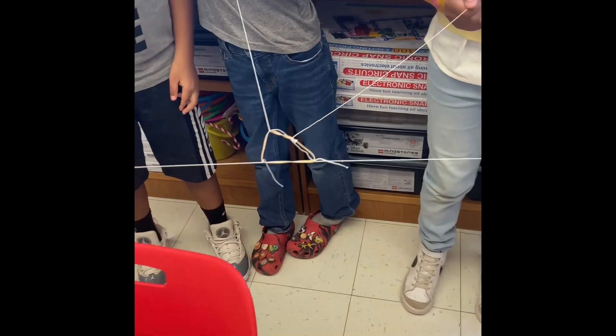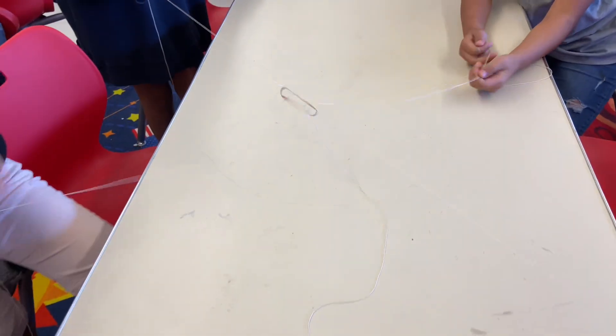Each member must hold only one string at a time. Mission 1: each team member must hold one piece of string and make the rubber band into a square or a pentagon.